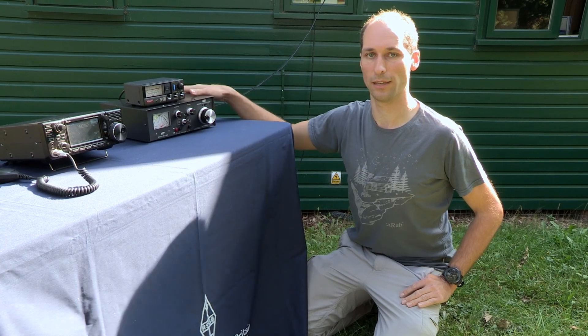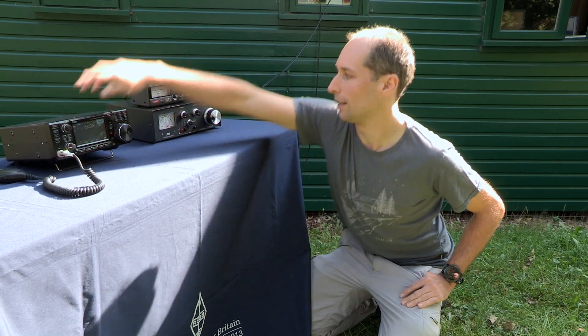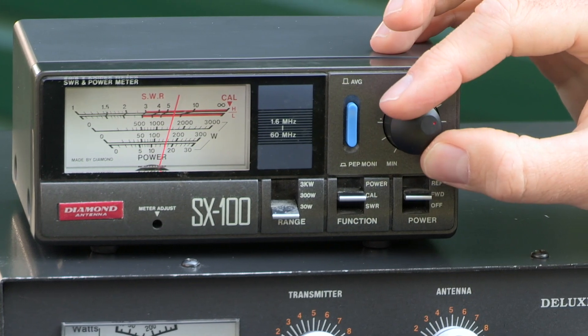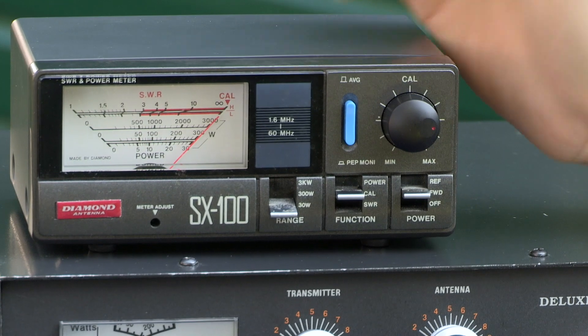We're now ready to start setting up the antenna matching unit. So I'll start transmitting. I'm going to use this external SWR meter. We'll start off by changing the function to the calibrate position and use the N-Cal knob to set the needle to the calibrate mark on the right-hand side of the scale.